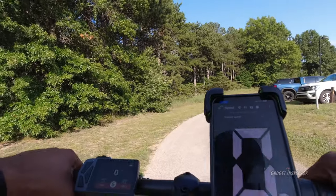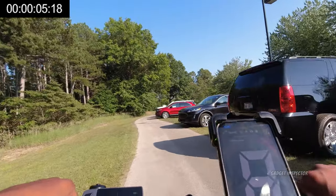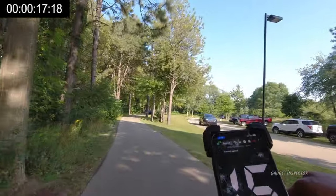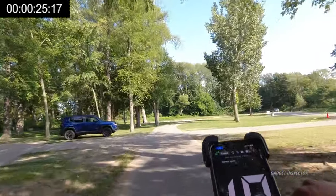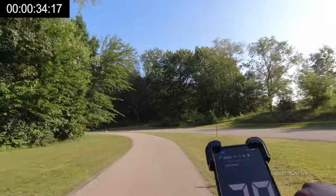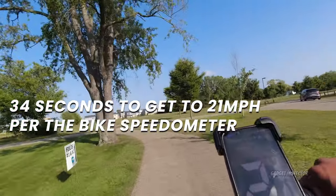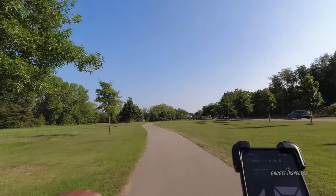Let's see if we can get up to 21 miles per hour. We climb through 12, 13, 14, 16, 18, 19, 20 — and there's 21 miles per hour on the bike display. We then confirmed 21 on the independent GPS speedometer as well. So we did reach the advertised 21 miles per hour.